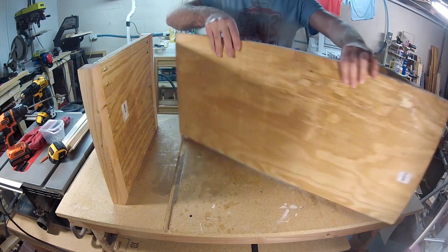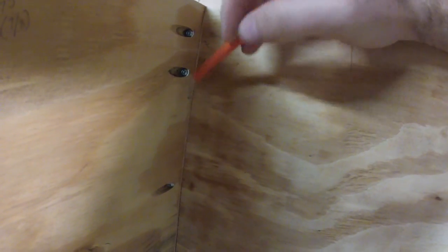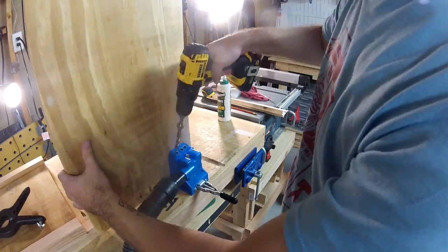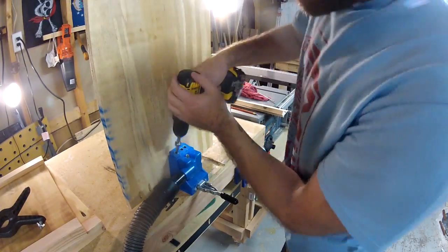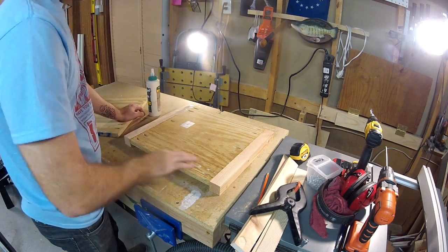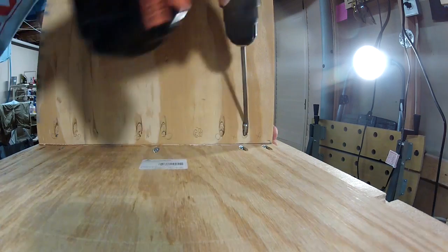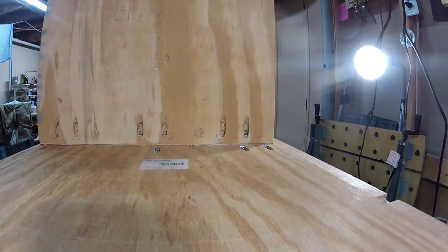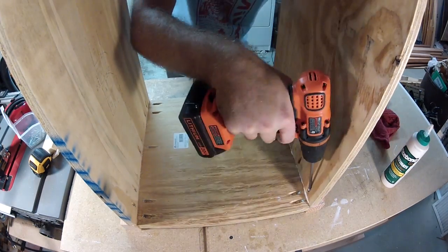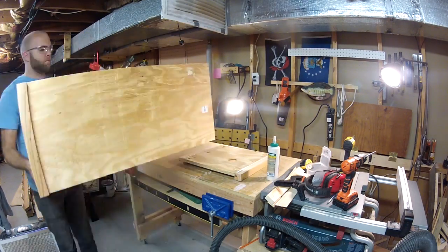Now we can start adding in the middle side walls. I like to mark where the other pocket hole screws go so when I make new pocket holes on the other piece, they won't interfere with the existing screws. To attach the wall, I'm just going to flip one side on its face, add some glue, and then use the weight as a clamp while I screw it in — making sure the inside wall is flush with the corner supports. Once you have both sides fastened down, make sure the glue has about 15 minutes to cure, then flip it over and do the same for the last remaining side.